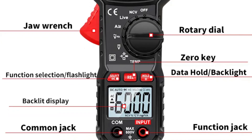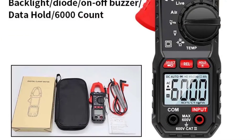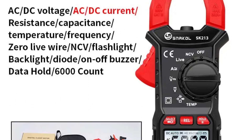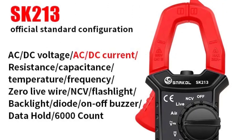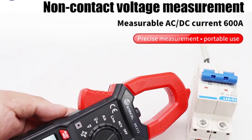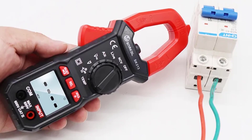The SK213 offers an impressive range of measurement capabilities. The device can measure resistance in the range of 6K to 60M ohms, providing accurate readings for different applications. The voltage measurement range of 4V to 600V and current measurement range of 4A to 600A cover most common electrical scenarios, making it a versatile tool for troubleshooting and maintenance.